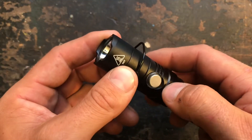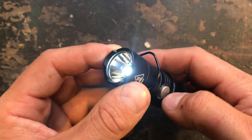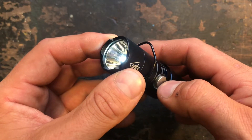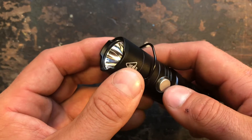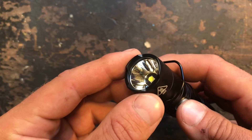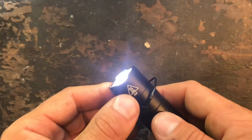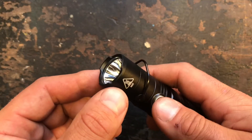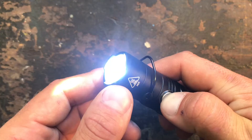To turn off, simply push the button again. To enter the ultra-low mode, push the button down for about 0.5 seconds. If you want to enter turbo mode, hold the button down for about 1.5 seconds, then release and it stays constantly on. For turbo momentary mode, press for about 2.5 seconds — releasing it will shut it off again.